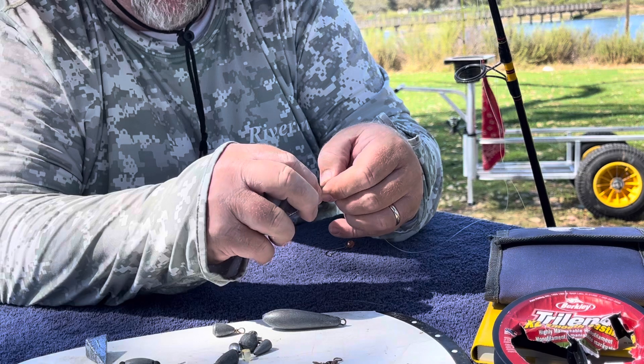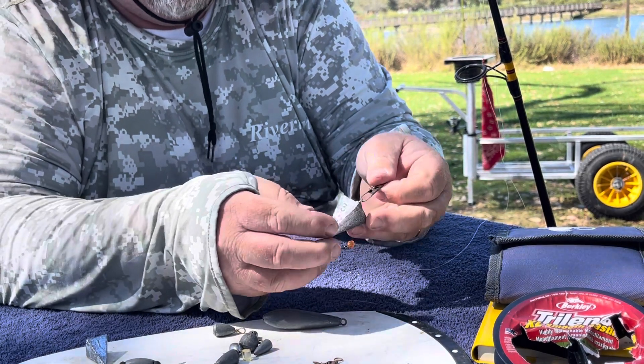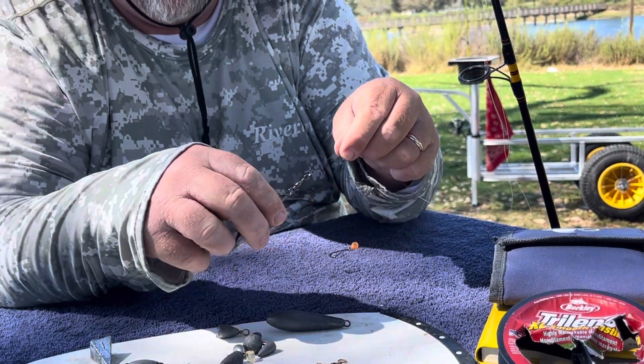The lighter the weight the better, because when fish bite they won't feel the resistance. However, you will need heavier weight to allow you to cast out further distances from shore.